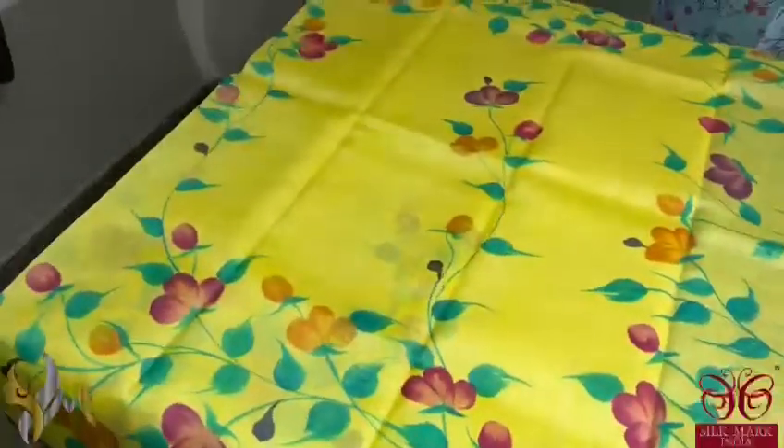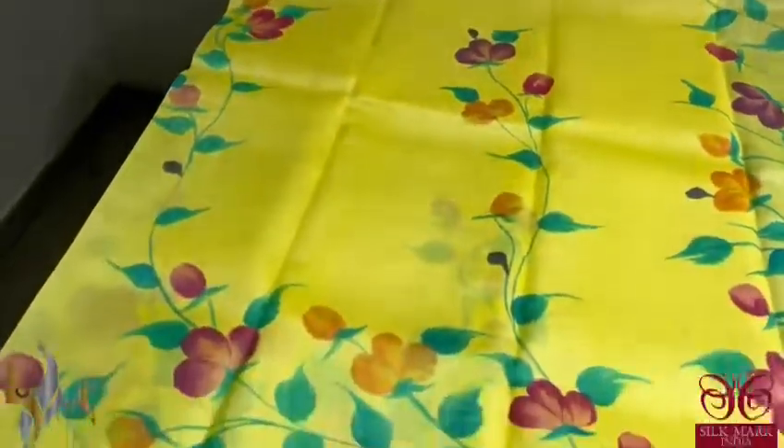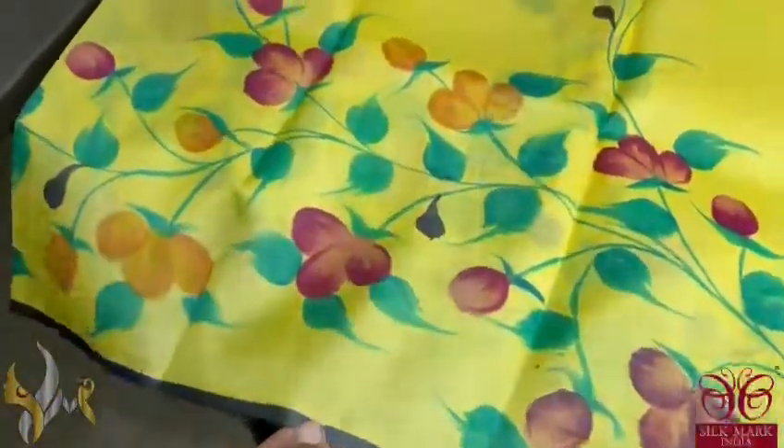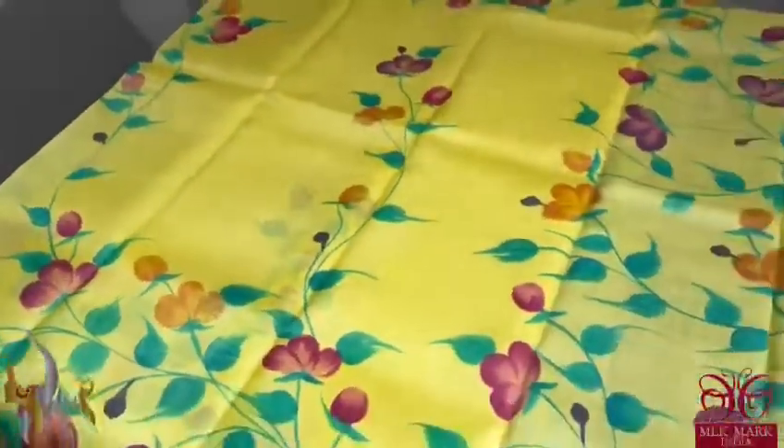The color of the saree here is a beautiful shade of bright lemon yellow. With top, bottom and the whole body we have hand painting which is very very pretty hand painting. Beautiful strokes done using contrast colors.